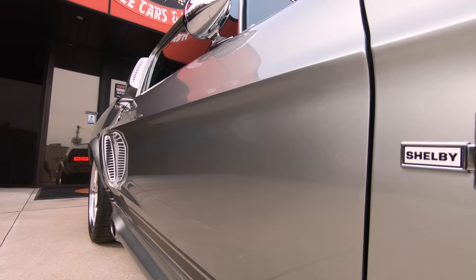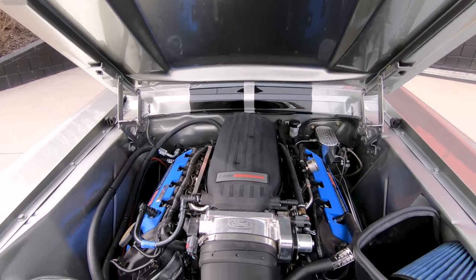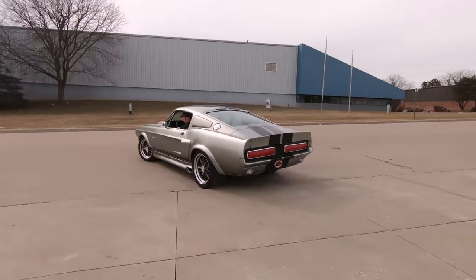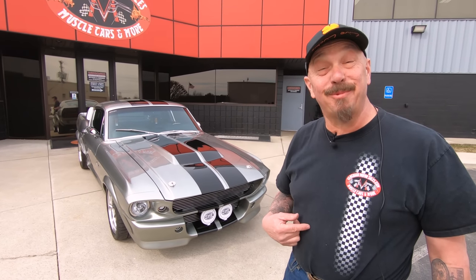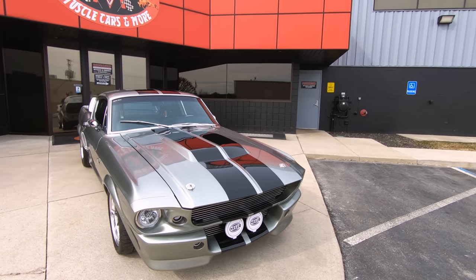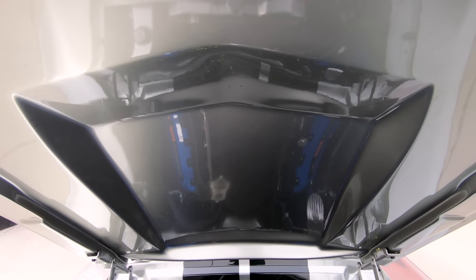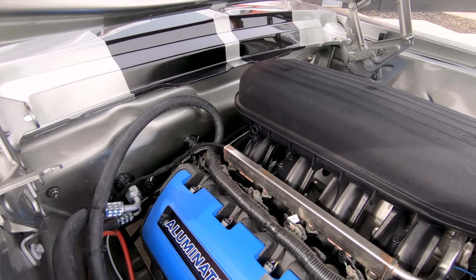It's Restomod Mustang time! Hey guys, welcome back to Vanguard Motor Show. I'm Greg and that is a 1967 Restomod Mustang. You want to talk about beautiful — she is absolutely gorgeous. And under that beautiful hood is a 580 horse Illuminator motor.